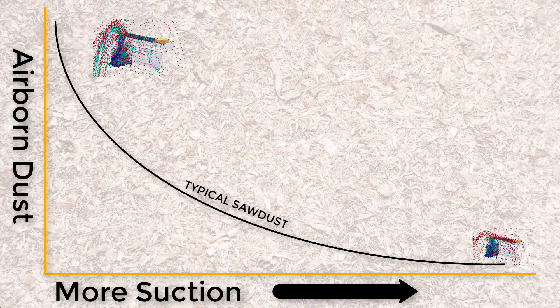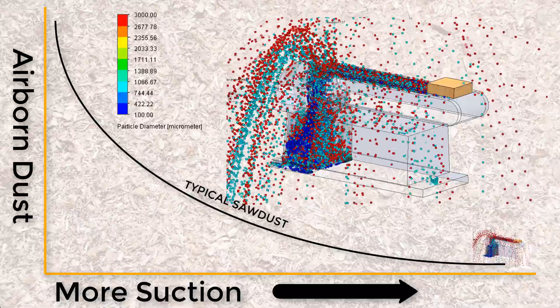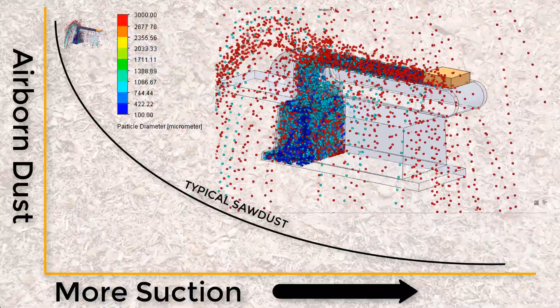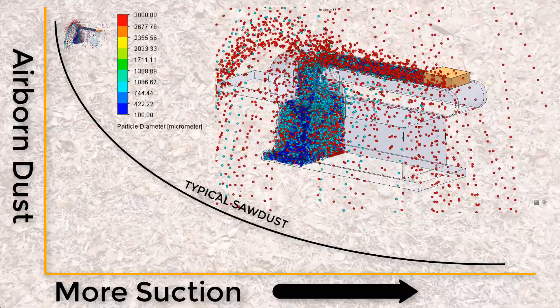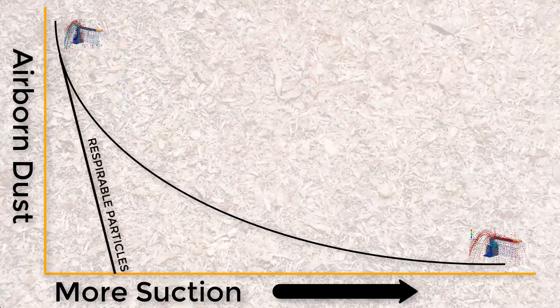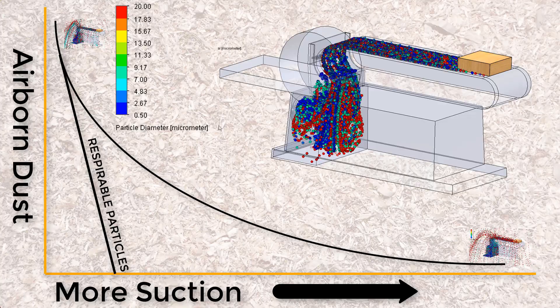I created a parametric study so I could quickly cover the range of flow rates. Obviously zero suction is awful — particles of every size go flying everywhere, including into the air. Now the shop vac at full power did grab the majority of particles, but it wasn't strong enough to grab the really coarse chunks, so I have a bit of cleanup to do, which is fine. What surprised me is that even at 20% flow rate, it was able to grab the majority of the smaller particles, including all dust in the respirable range, which is really my biggest concern.